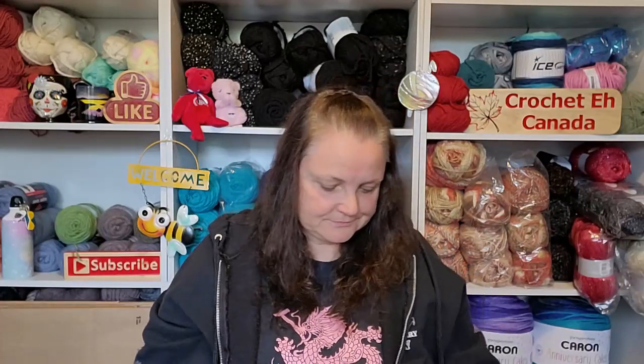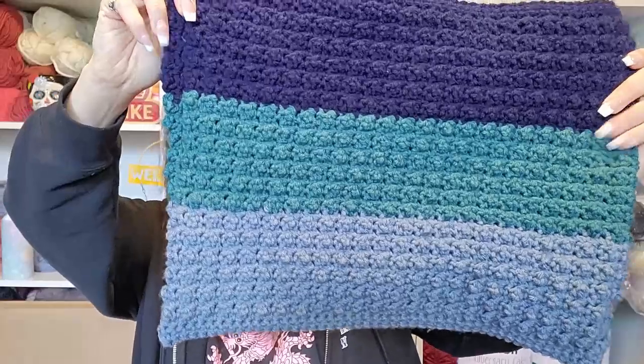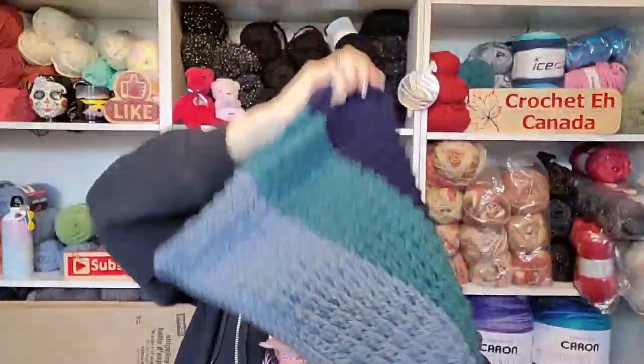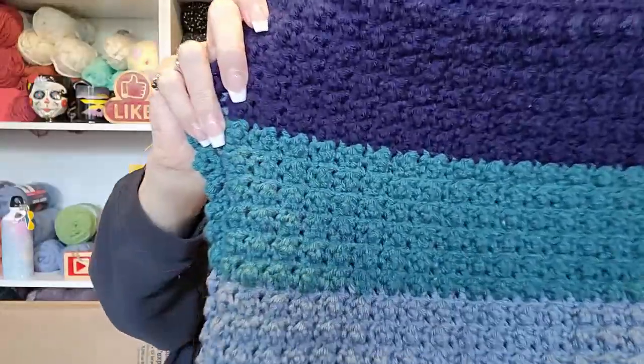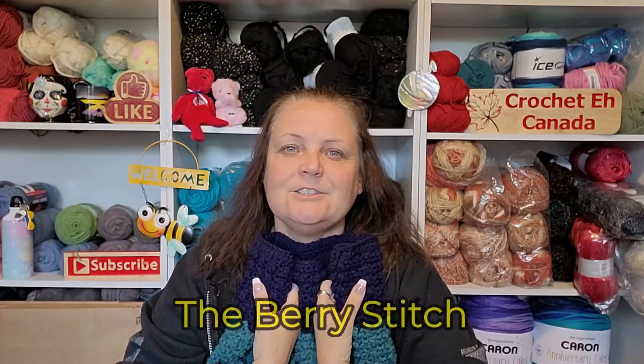I'm actually kind of proud of this one. It's not bobble stitches, believe it or not. I did 10 rows of single crochets at the bottom, and then the rest is all done in this stitch — I can't remember the name right now. It's very similar to the bobble stitch, but all it is is a treble crochet, then in the next stitch a single crochet — treble crochet, single crochet — and it pops out these bubbles.